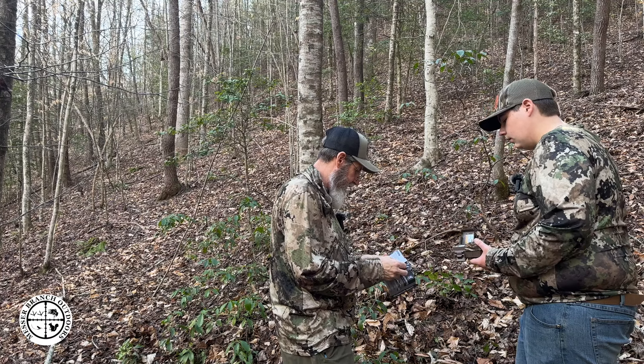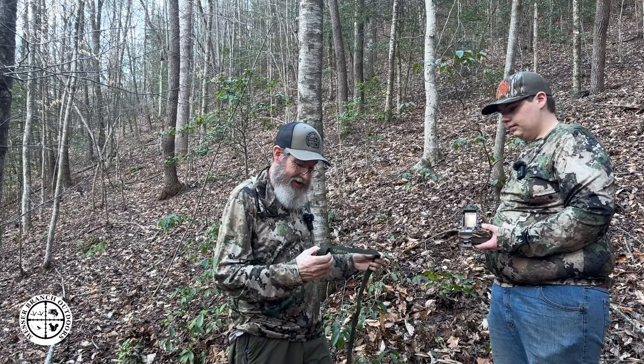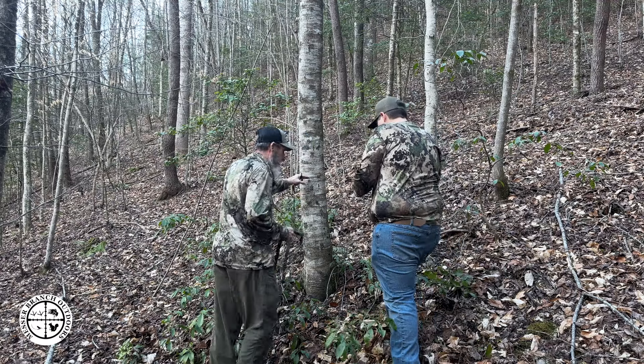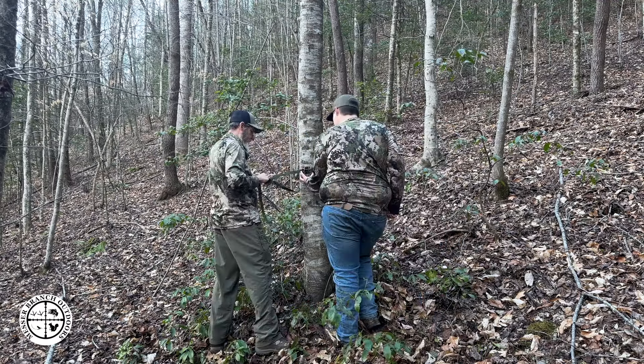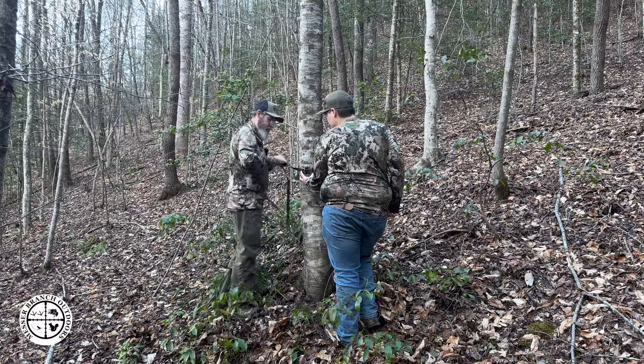Here's what I struggle with the most, folks — strapping these cameras to the tree. We're going to strap it up here and give it a test and see what happens. It says to place it about three feet up, but we're going to go right here in this general area.